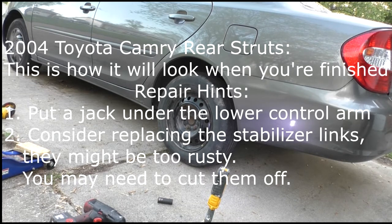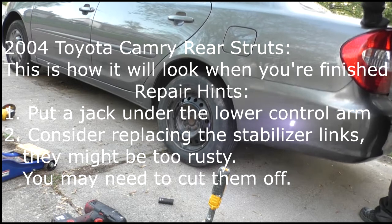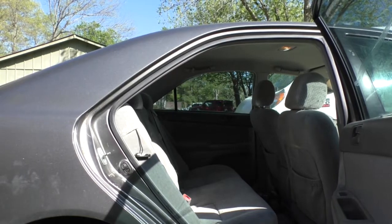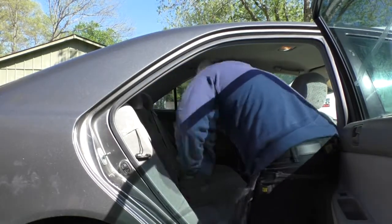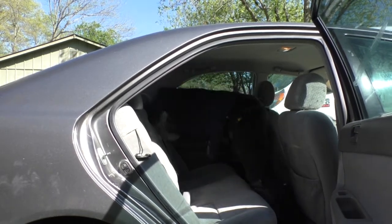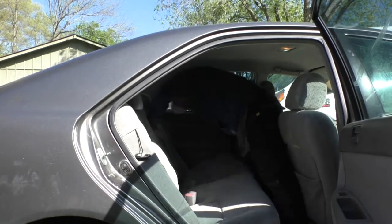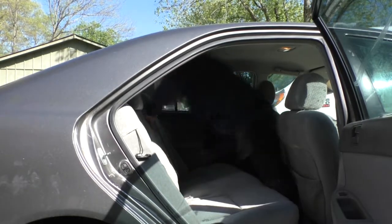Hey, what's up everybody, this is MJ. Today I'm going to do some rear struts on my 2004 Toyota Camry, also known as the greatest car of all time. I'll try to get this in one take so I'm not going to edit anything. The hints are: you want to use a jack underneath the lower control arm, and you may need to cut these stabilizer links off because they're so rusty you can't get them out the right way. The right way is to use an allen wrench to hold it and then use a wrench to loosen the nut, but it's not going to work if everything's rusty.